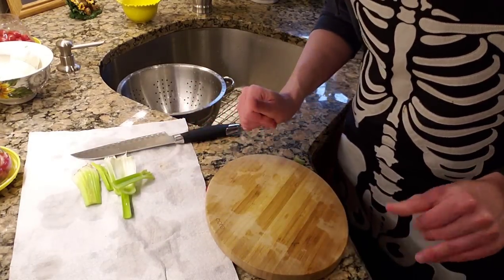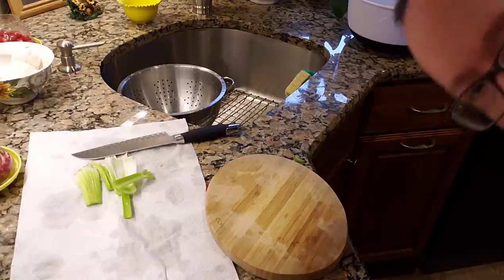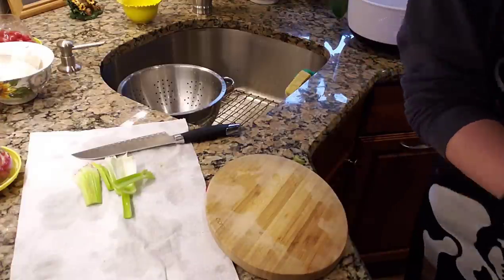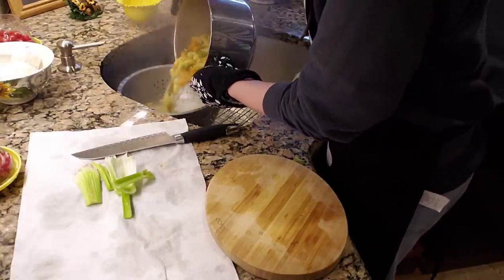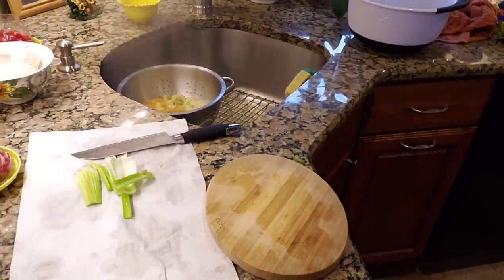Next up, red onion time. Let me give my pasta a quick stir — it might be just about done actually. Turns out my pasta is, in fact, done. So let me attend to that real quick. Gloves are a good thing. Turn this off — fabulous. And give it a quick rinse.